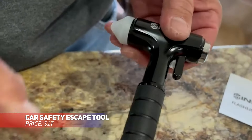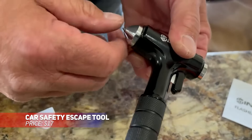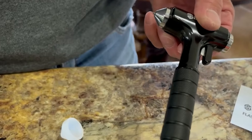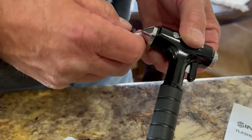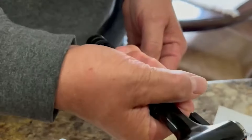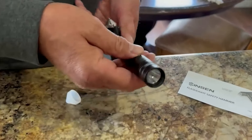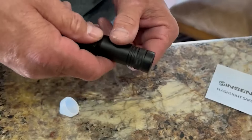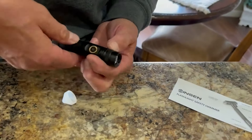This automotive emergency tool packs multiple functions into one. It includes a window breaker, seatbelt cutter, hammer and a rechargeable flashlight with three modes. The tungsten steel hammer easily shatters glass while the sharp blade slices through seatbelts during emergencies. Compact enough to store in your vehicle, it's a must-have for staying prepared on the road.